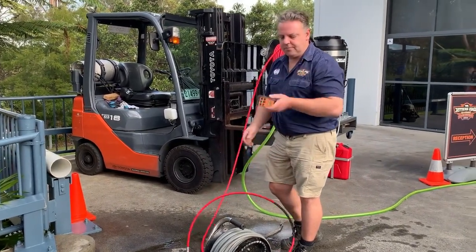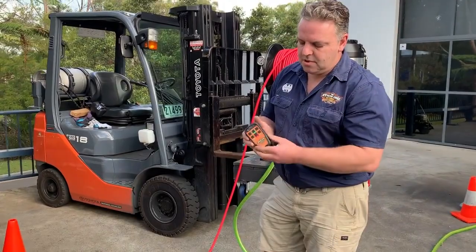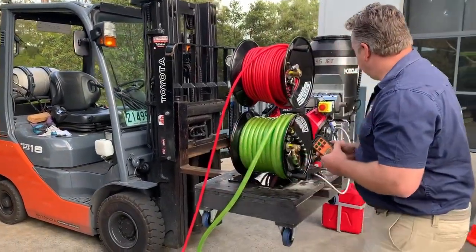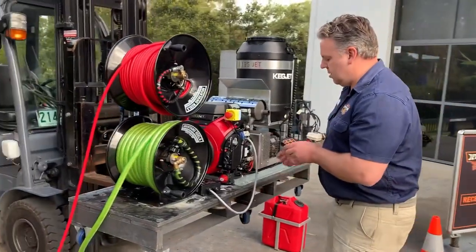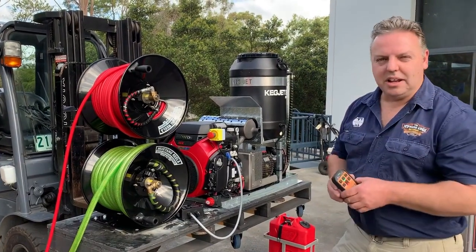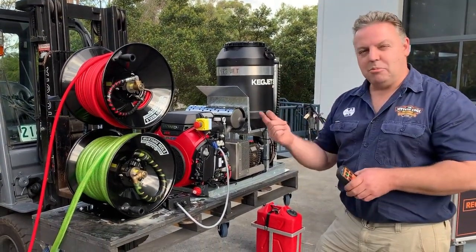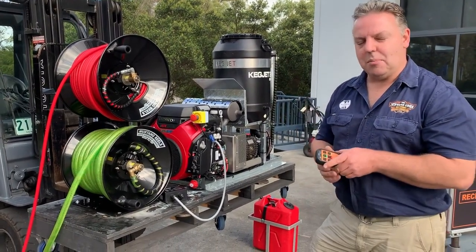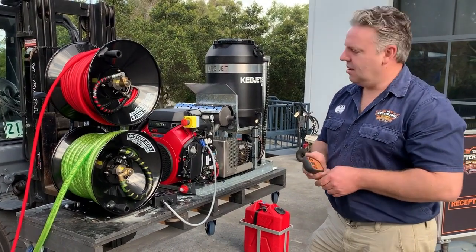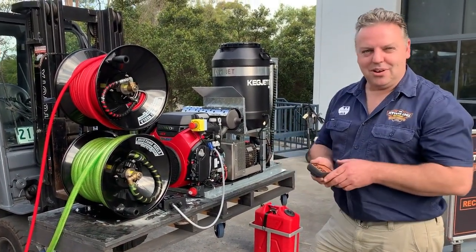This is the little remote. You've got a spot for a lanyard on the bottom and a belt clip on the back. This engine and setup can be used in a couple of different machines — Kegjet being one, Ramjet another, and both trailers that we make. You'll see more and more of these in the marketplace, and we're very happy and proud to present this machine for you guys to use.